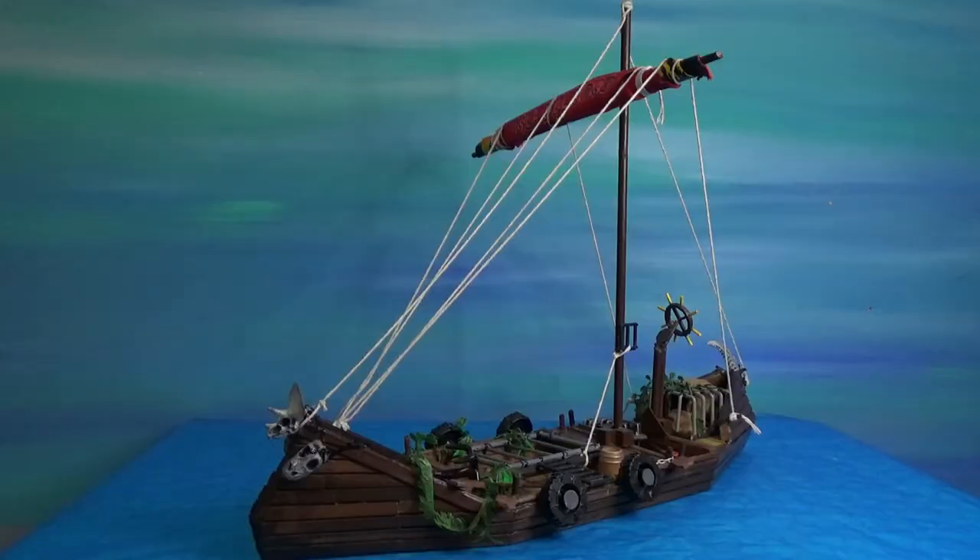This is a refurbished build. It originally was a Viking-style boat for my kids — they played with it a lot, but then they stopped playing with stuff like that, so I redesigned it.